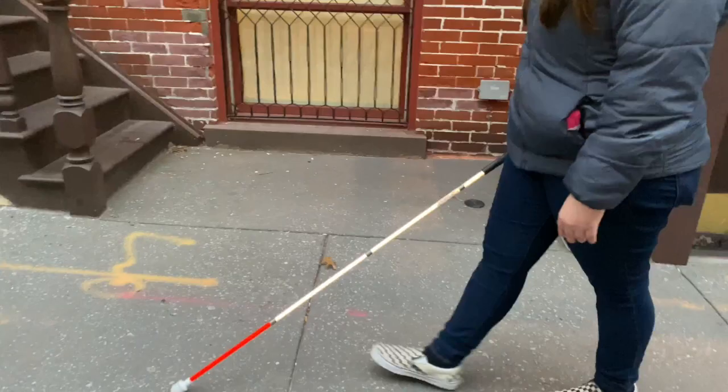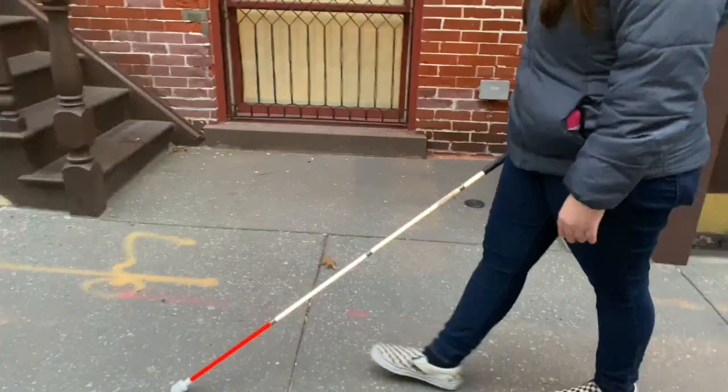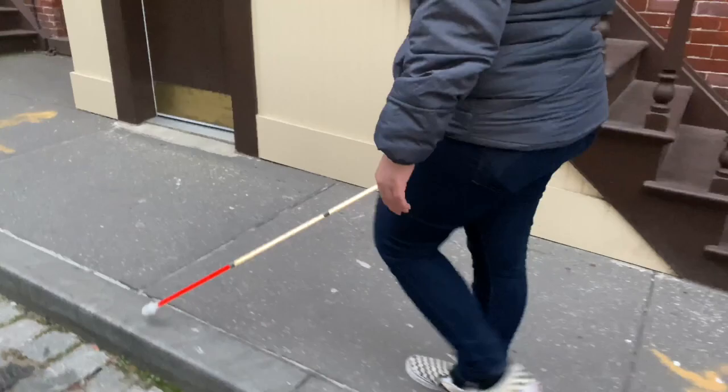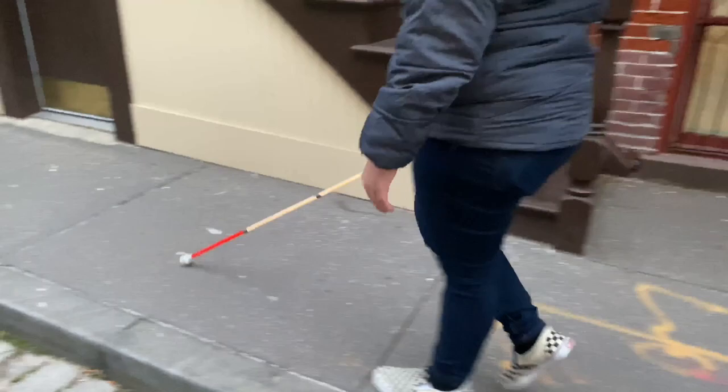The next take is of me showing constant contact. This technique is what people normally see blind people using whenever they have the cane with them. This is like a hyper mega stereotype, because not everybody that is visually impaired or blind uses this technique. We call this constant contact because, as you can see, the cane keeps moving from side to side — which is where the name of the technique comes from.